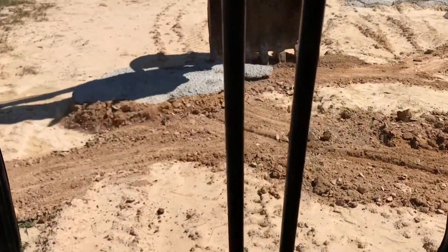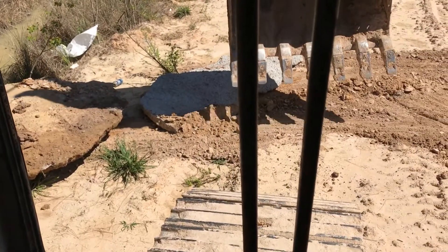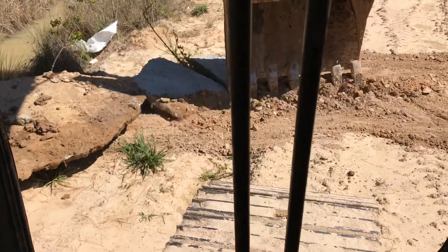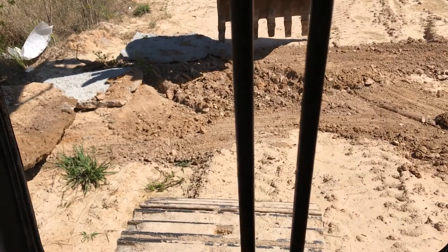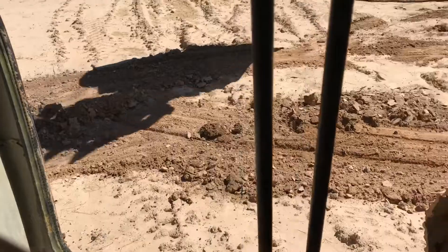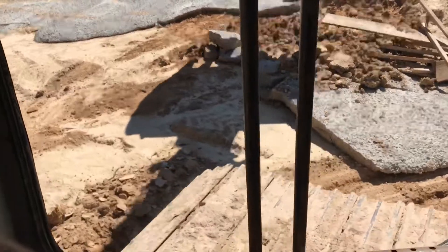It doesn't hold together very well since it doesn't have any rebar or anything — it just wants to crack and break. That was all one big piece; I just smacked it with the bucket enough to create a break. I'd like to keep it in bigger pieces — one because it's easier to move, and two because I'll probably take it over and put it in the pond somewhere.